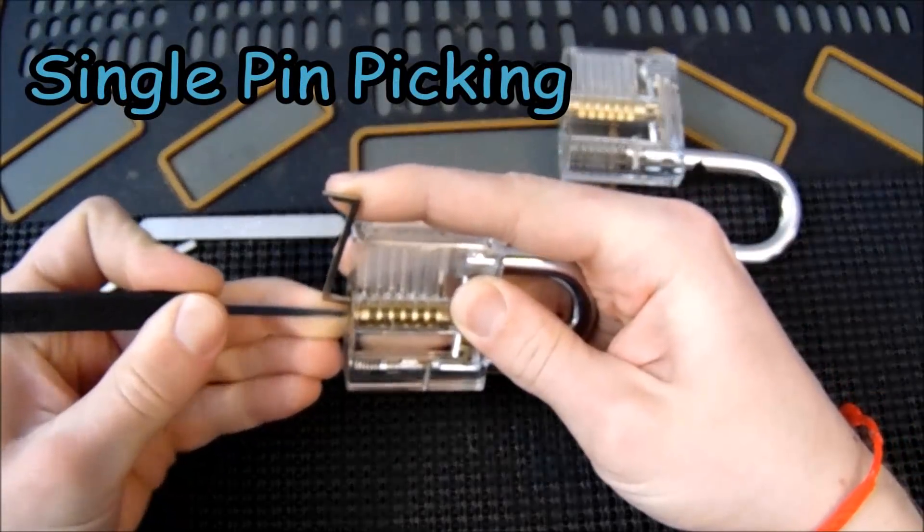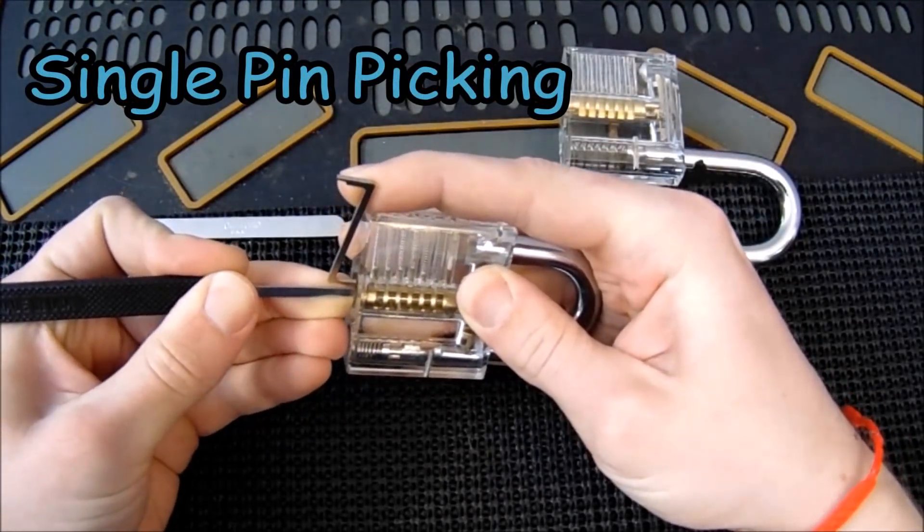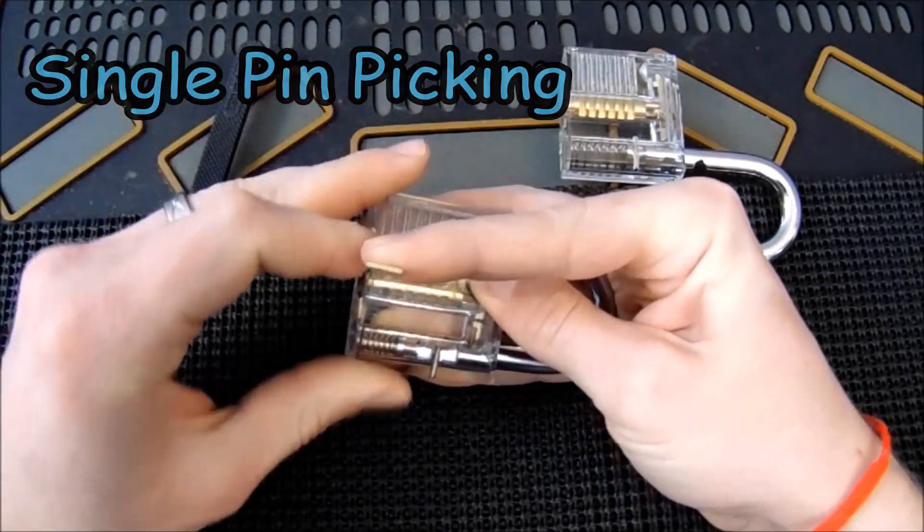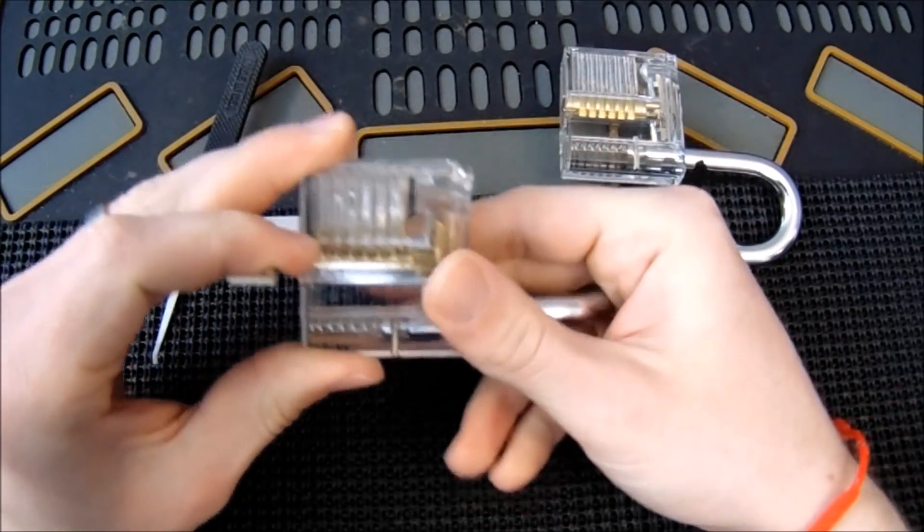What I'm going to do now is show you how single pin picking is the most reliable way to get security pins open. I think pin 1 is last to bind, and we got the lock open.